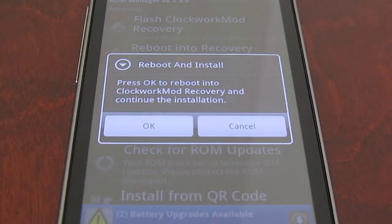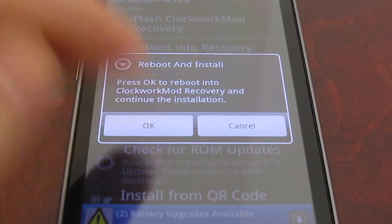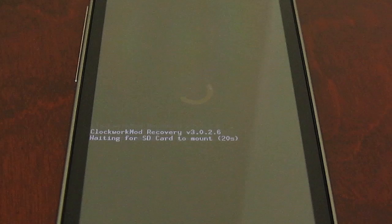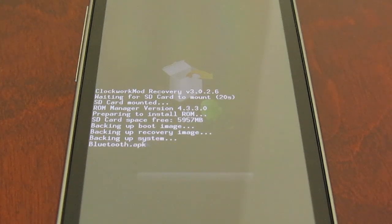Press OK here and it's now going to reboot into recovery mode. Now while this is rebooting I suggest you start drinking your coffee — if you haven't got coffee you can always have tea. So here we go, this is backing up the ROM currently. It saves it all to your SD card so if anything does go wrong you can always restore your previous ROM. I had the official T-Mobile ROM on there, and if I ever did want to go back to it for some strange reason, I can.